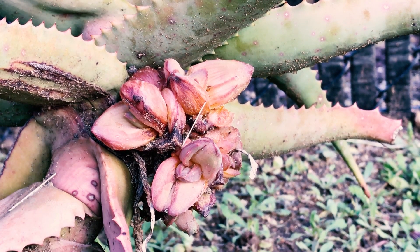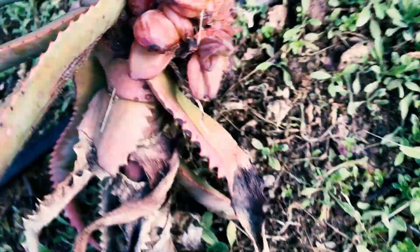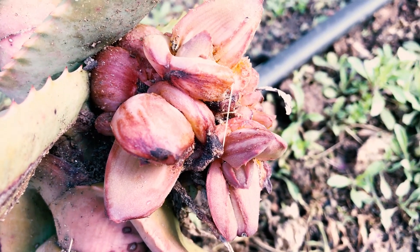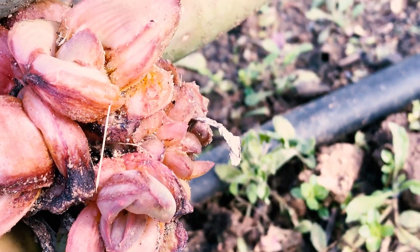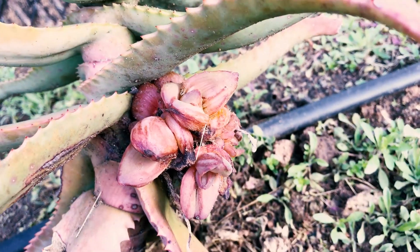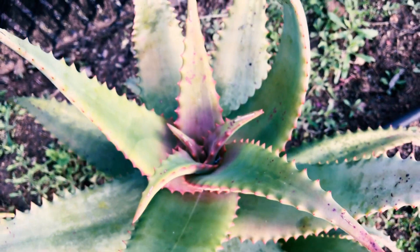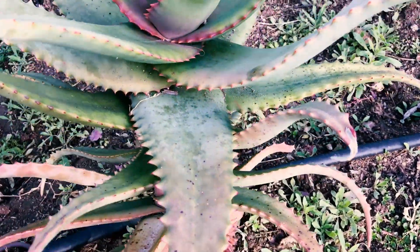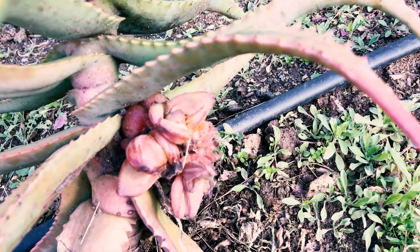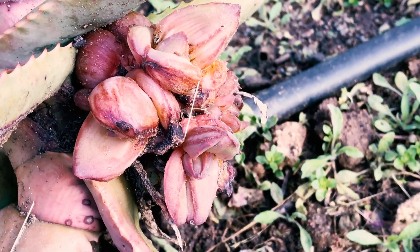There is one variety of aloe you could get that's resistant to this — they say Aloe Blue Elf is pretty good at resisting this pest. Let's get it up close for you — that's basically what it looks like, nothing good about it. You don't want it to spread, so don't just let it sit there. This is now the second time I've had one of these Mount Elgon aloes get it in the past couple years, and I've also had one torch aloe get it. Whenever I see something like that, I get rid of it.